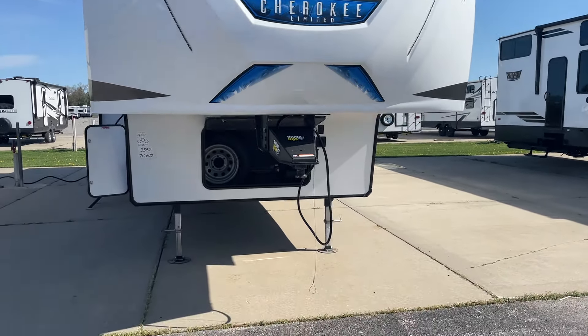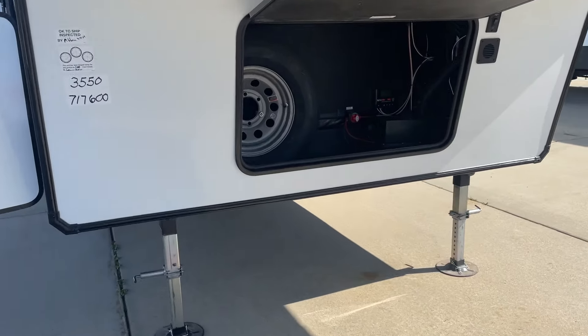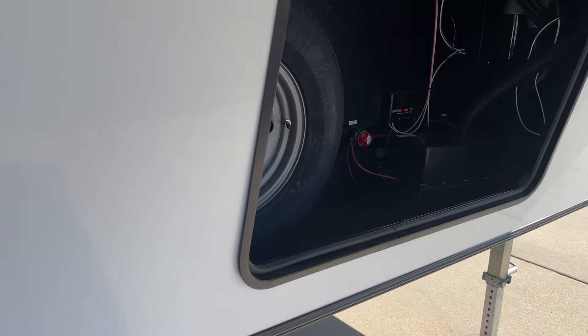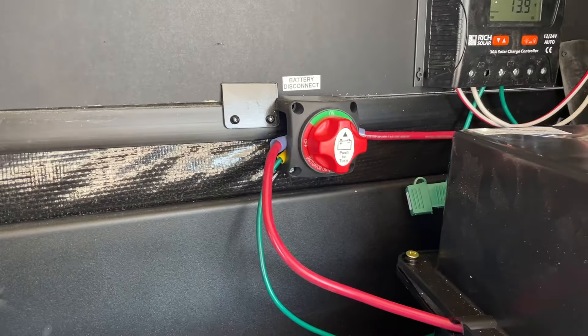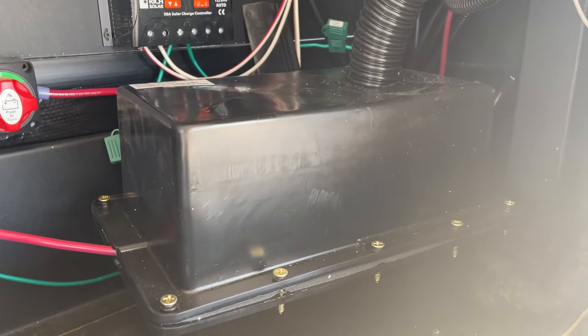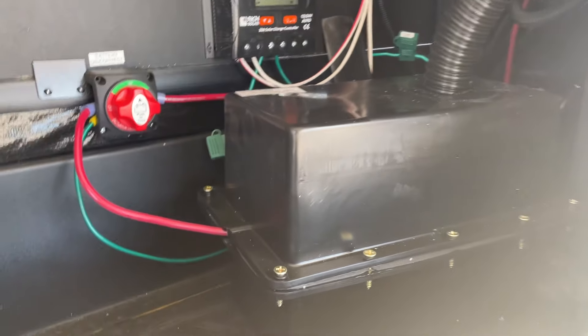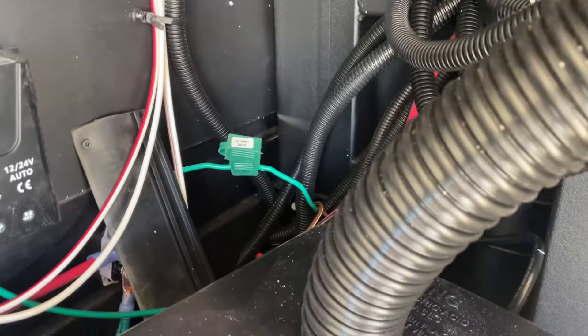One of the first things we want to do is right up in front here, we've got this red switch. This is a battery disconnect switch. We have to make sure we turn this to the green position like it is right there. That gives us 12-volt power to the rest of the coach. We've got a new 12-volt deep cycle battery. If for whatever reason we're not getting power to that, always check your fuses and those little green holders right there.